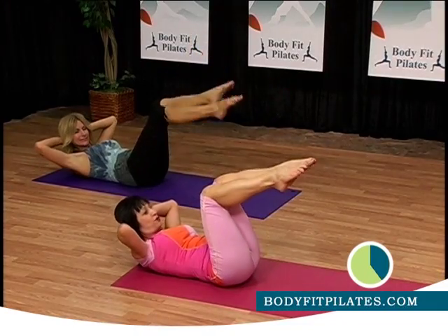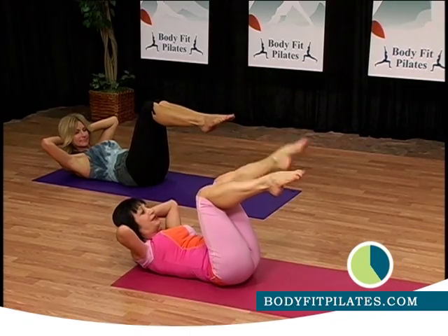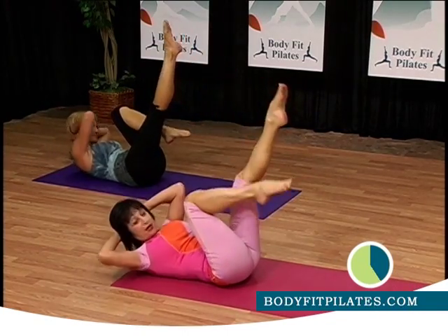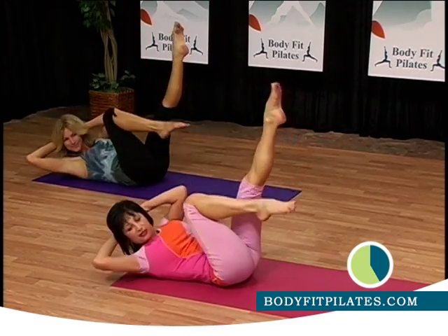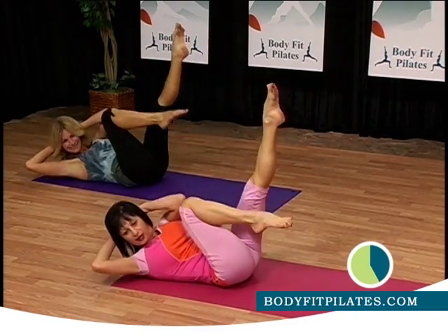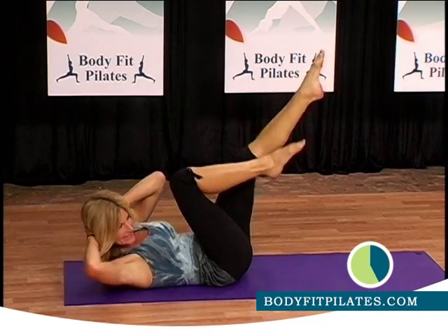Now bring both together. I want you up and down, and bring your knee towards your chest. And change. Go fast. Five more. Good.